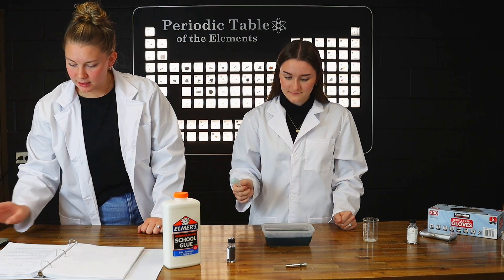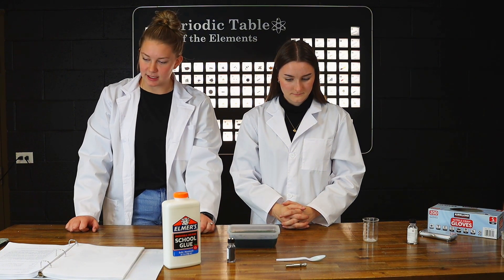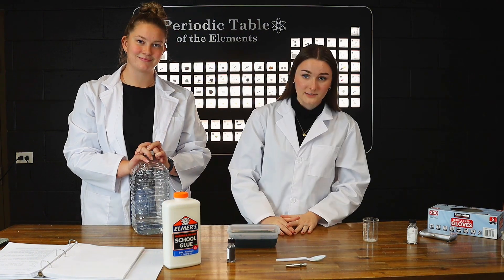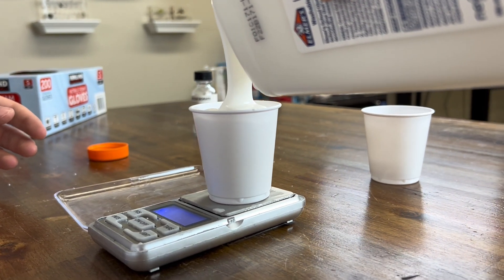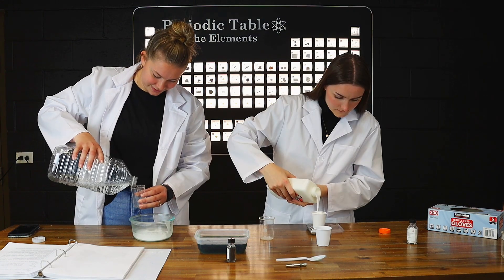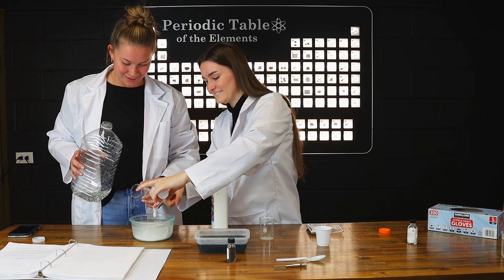What does it say next? Next, we're going to go ahead and, in another beaker or container, we're going to mix the 50 grams of clear or white Elmer's glue with another 100 milliliters of water. We're going to take 200 grams of glue with 400 milliliters of water. Let's do it. I don't remember if that was 300 or 400, but I'm going to go with 400.